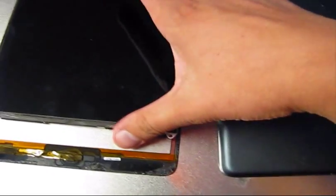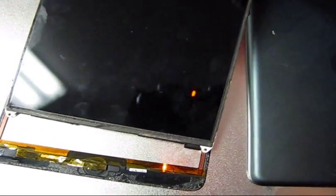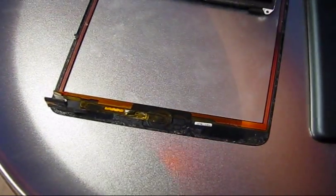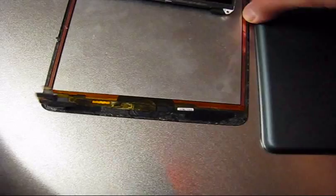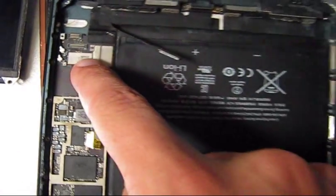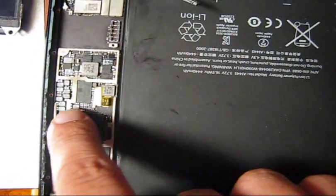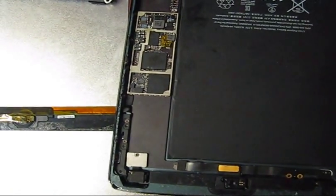This iPad mini has water damage. The unit was disassembled, and while inspecting the logic board, we noticed a few signs of corrosion in those places — right here and right there. We will clean it right now.